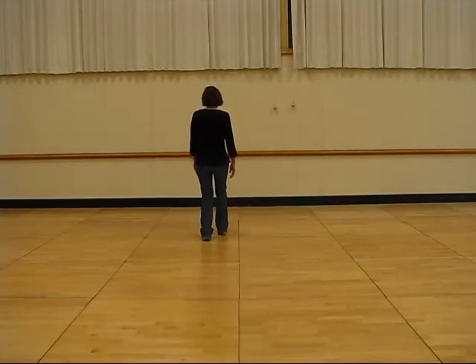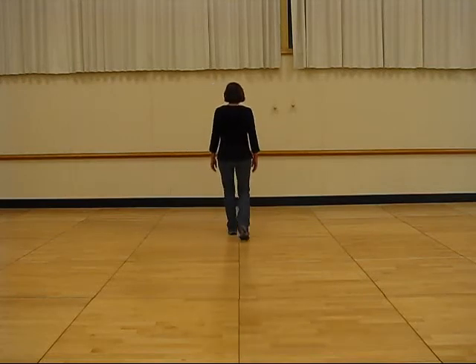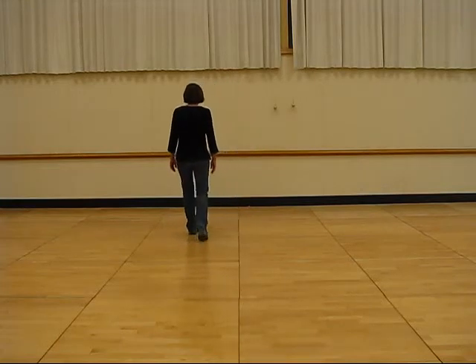Ready and step, kick, step, kick, right step, together, step back, touch, left step, together, forward, touch.